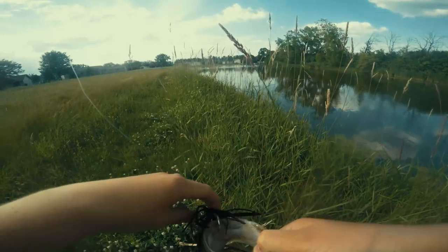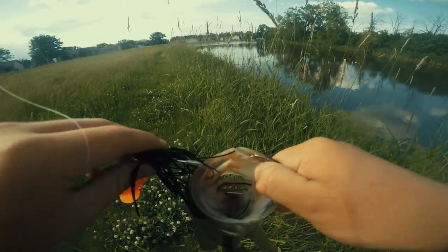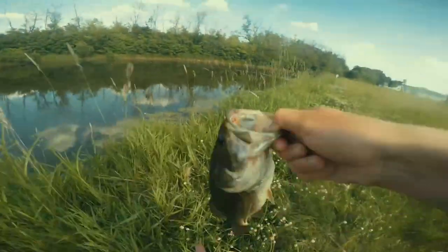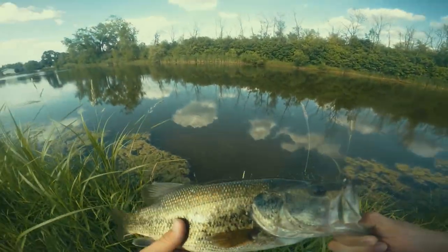There we go — right on top of the lip. There you go, another one! The fish are on fire, let's get her back.